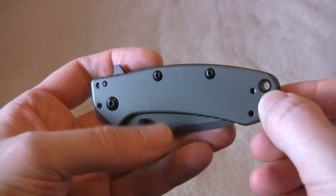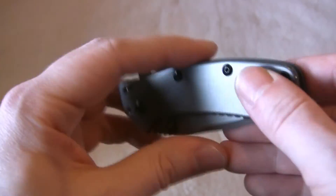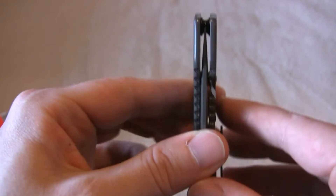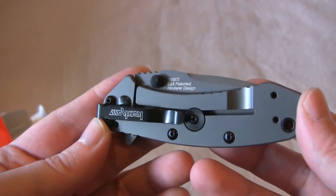Nice muted construction. We have a lanyard hole, pillar construction with some nice black pillars. Blade centering is spot on, which is really good for a foreign-produced knife.